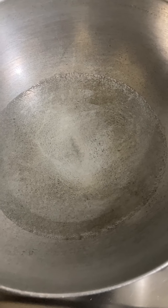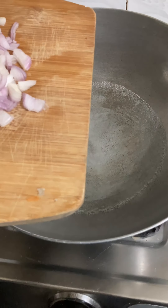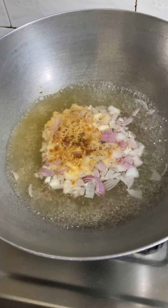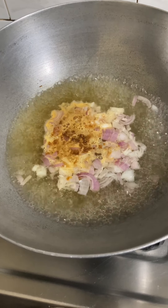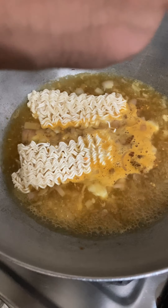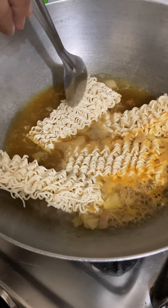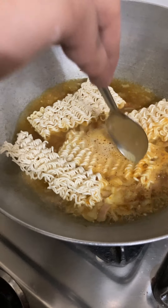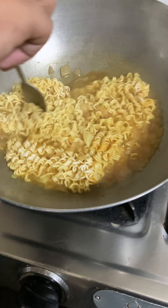Now for the third recipe, we have to add onions to the oil. When it boils, we add the masala and mix it well. Now I am going to add the masala in the pan, mix it and let it boil. This is a simple recipe.